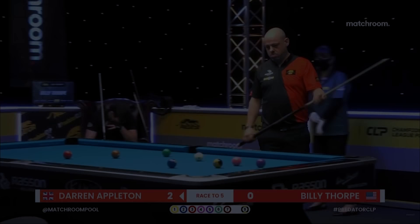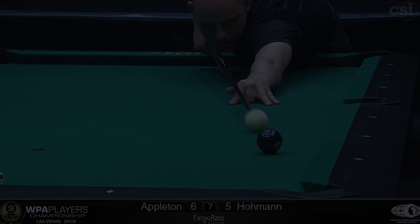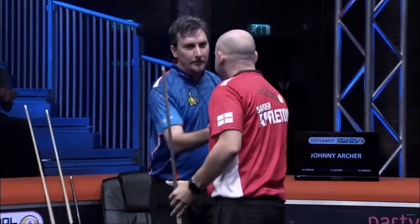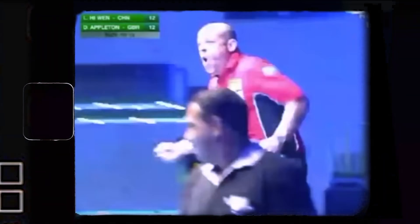The two-time US Open 9-ball champion, Dynamite, Darren Appleton. I'm a grinder, a fighter. I play with a lot of emotion, a lot of heart. The most important one was winning the World 10-ball championship, because it's everyone's dream to be world champion.